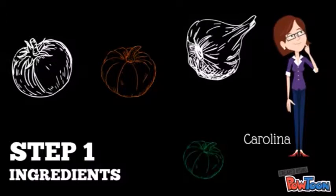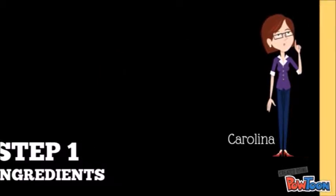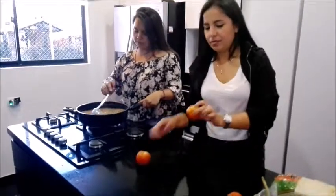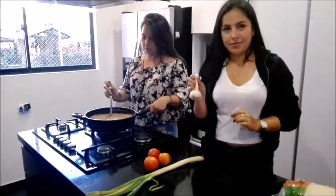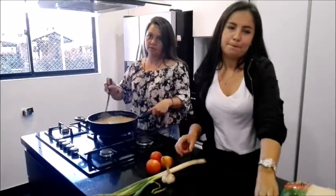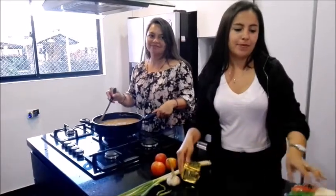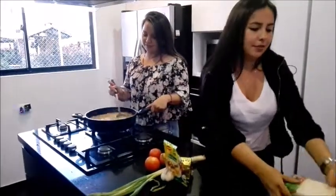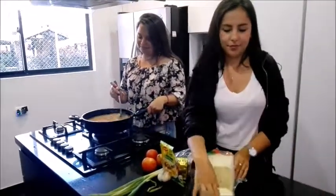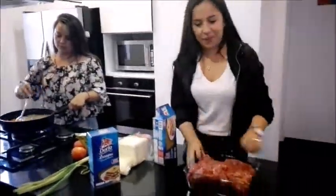Step 1: The ingredients that we are going to use in the recipe are 3 tomatoes, long onion, garlic, half a pound of butter, a meat dressing envelope — you can also prepare the sauce at home — a pound of pasta for lasagna, 3 pounds of ground beef, oil and salt.